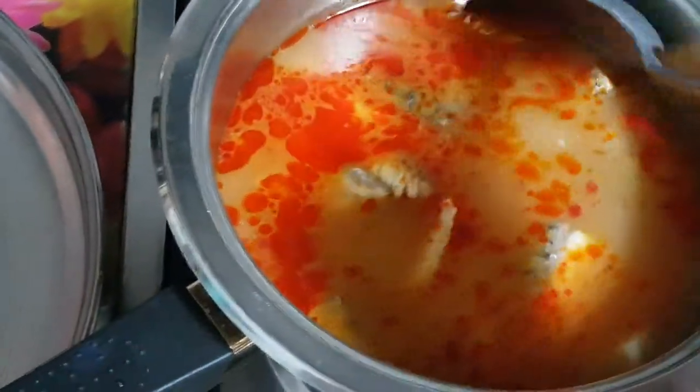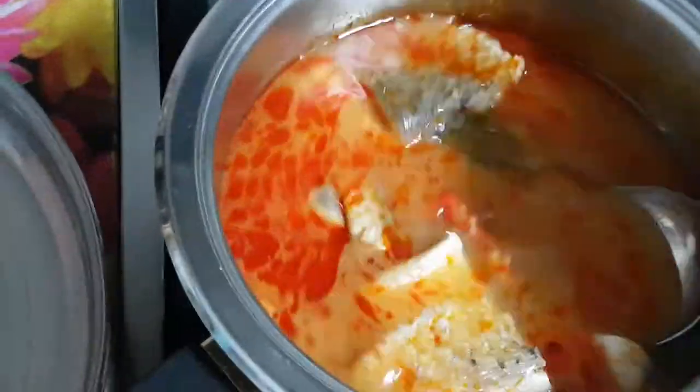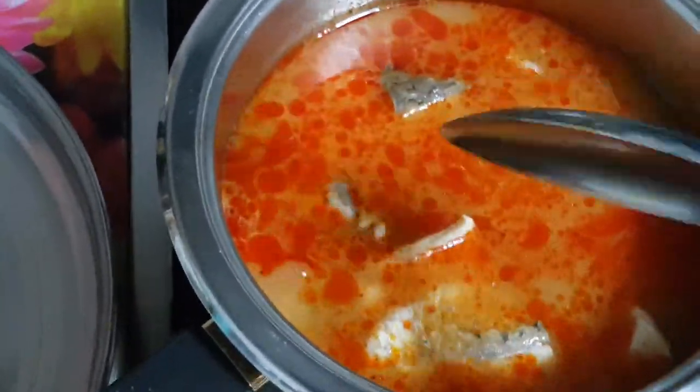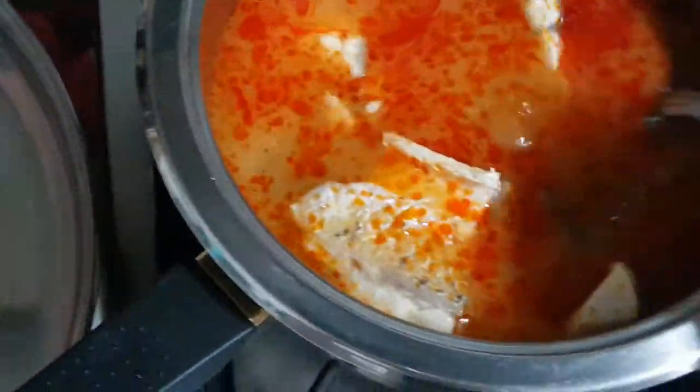I'm Nancy from Cooking with Nancy's channel. This is a Tom Yum paste boiled in water and I added two long hot chilies, which is the bird eye chili, and my favorite fish which is the barramundi.